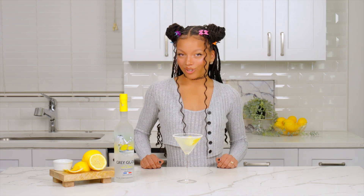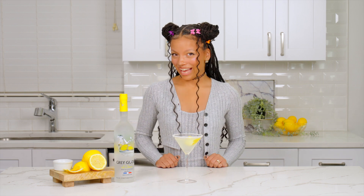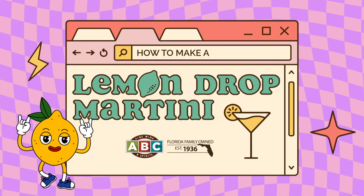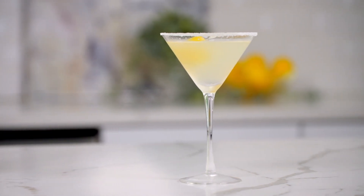It's time to dust off your platform shoes and crank up the Spice Girls, because 1990s cocktails are making a comeback. As if. When you think of 90s cocktails, vibrant martinis might come to mind, and one of the most iconic ones is the Lemon Drop Martini.